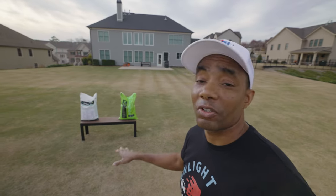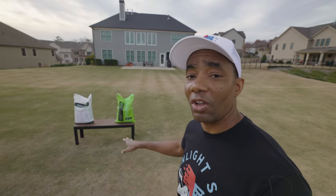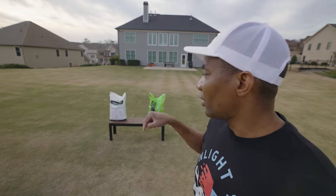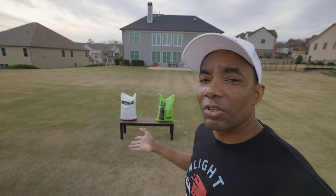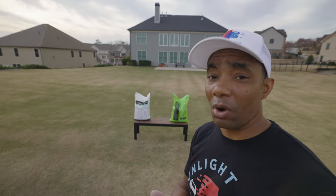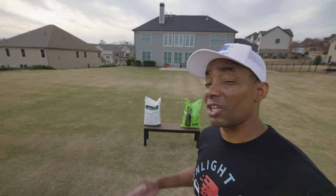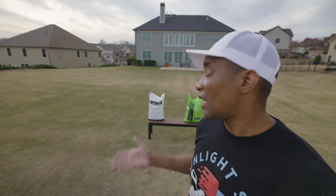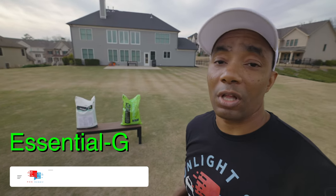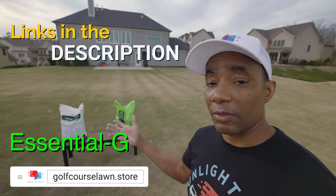The question that's probably coming to mind now is which product should you go with? The truth is, you're going to get a great result regardless of which product you use. In my mind, the question is really more one of availability. Currently, as of the making of this video, Carbon Pro-G is only available at Site-1, so you can really only pick it up if you have a Site-1 within driving distance. If that's you, I would go for Carbon Pro-G since it's going to be quite a bit cheaper because you're not paying for shipping. If you don't have a Site-1 nearby, that's when Essential-G makes more sense. Essential-G is available now and shipping from the Golf Course Lawn Store. I'll have links in the description where you can pick that up.